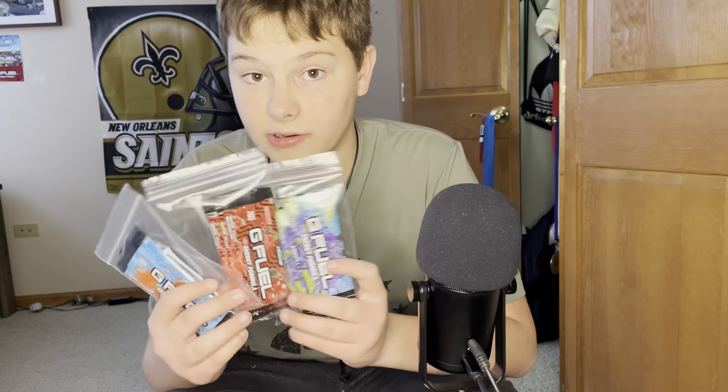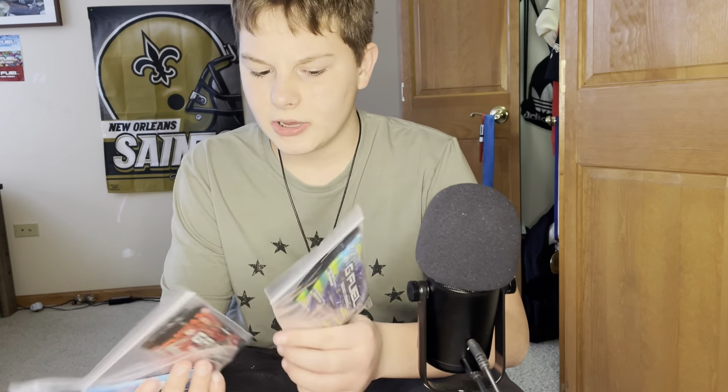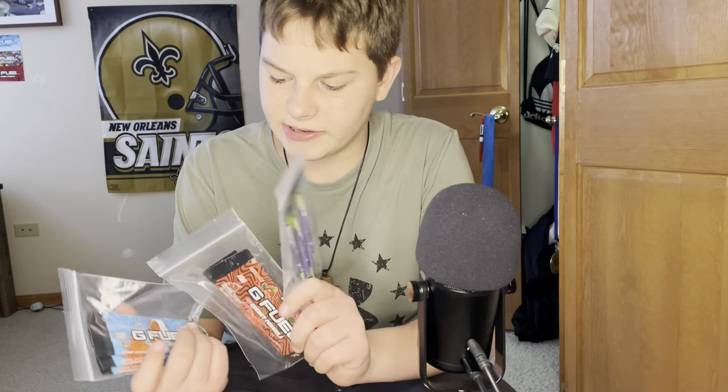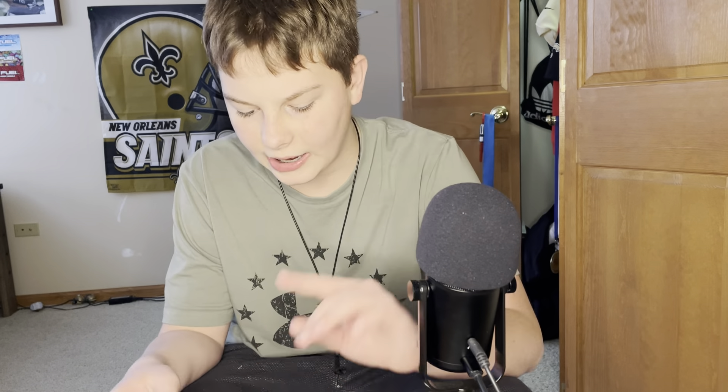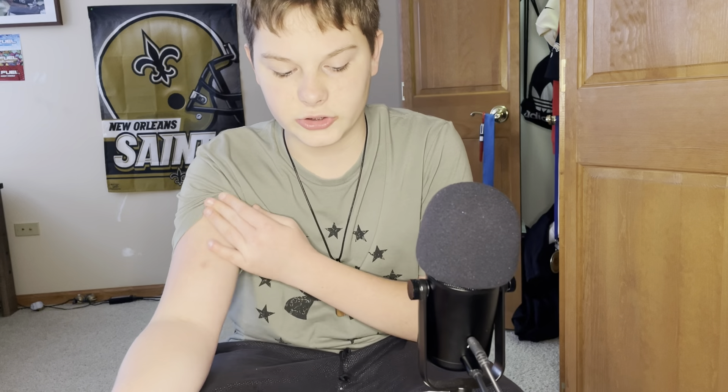I got nine packs here. I haven't had packs in a while. Packs are good — easy, quick. And I'm going to order some more. They were just out of stock of a couple of them that I wanted to get, so I'm actually going to order them after I'm done shooting this.